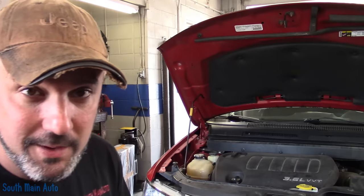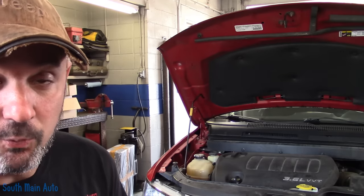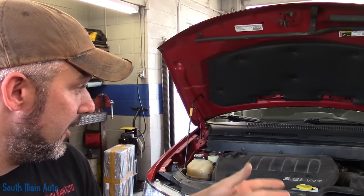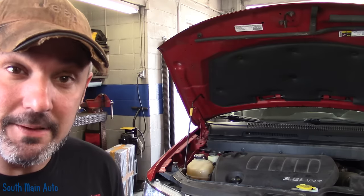It was towed in from another shop. It is a no start, no crank, no nothing. Headlights work. Essentially it's like not having the key turned on — everything that works without your key being turned on works. Now this is a push button start.